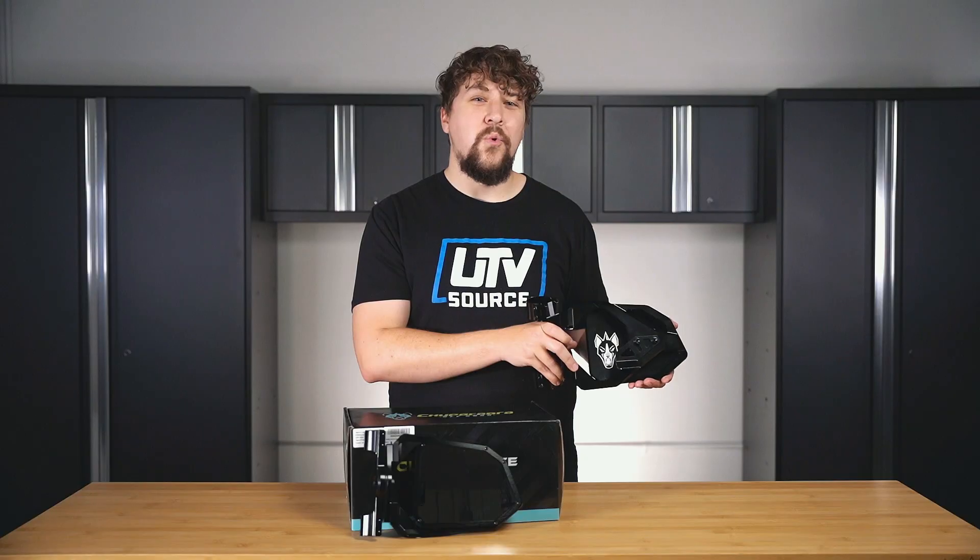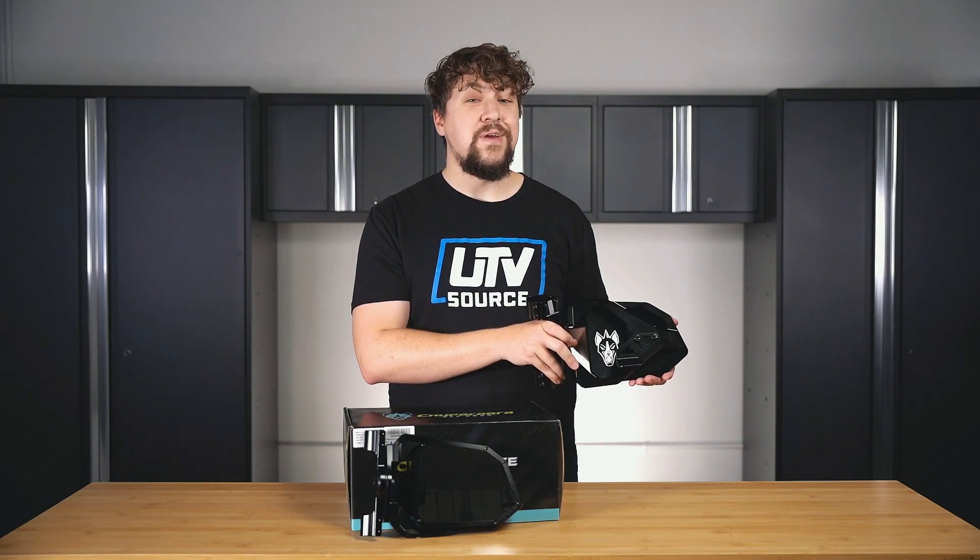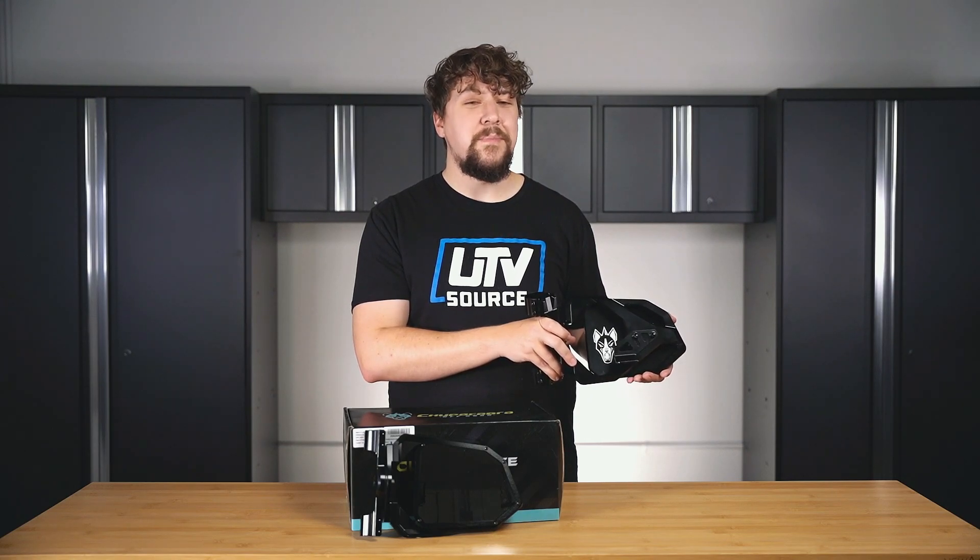That's it for the Chupacabra Off-Road Cuero Race Side Mirrors. Don't forget that you can get these and thousands of other products on UTVSource.com. Make sure you like, comment, and subscribe. And remember, life's a ride, make you drop.